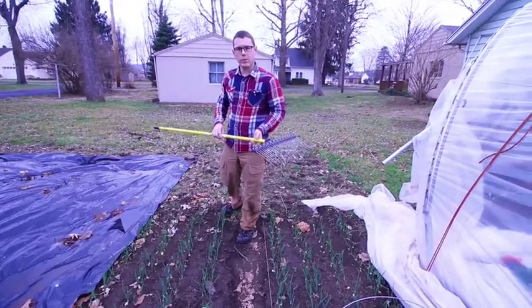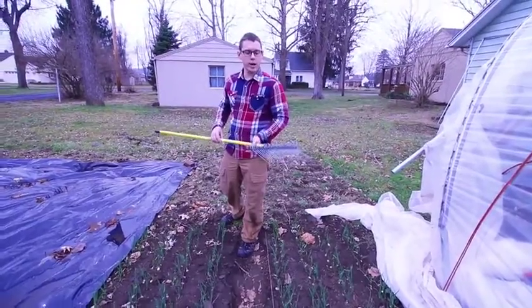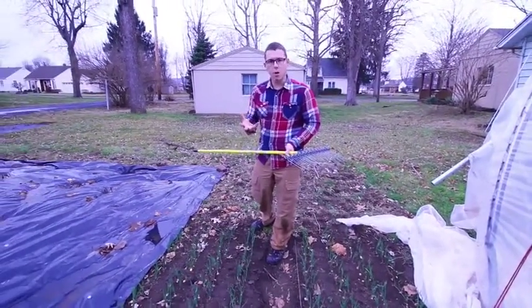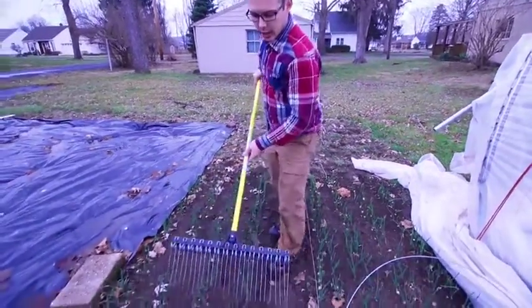It kind of acts like a tine weeder down between crops, so we'll use it for just-germinated greens. I'm going to show you right now on some overwintered onions.